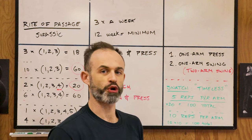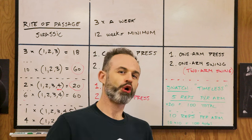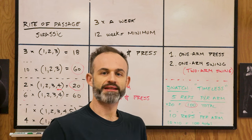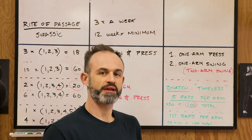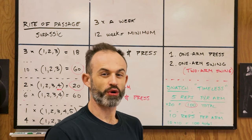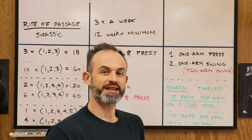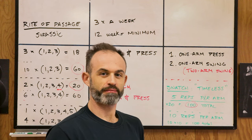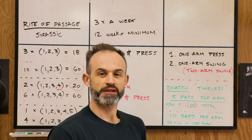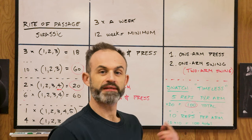The snatch progression is the same as Simple and Sinister — we use the timeless approach. Timeless means no time limit; whatever time it takes you to accomplish the goal. The goal for the snatch is 100 repetitions in total. Start really easy by performing only five reps with a weight you know you could probably do ten. When you can do 20 sets of five reps — totaling 100 — and it feels pretty easy, switch to doing sets of ten. Do five sets of ten using the timeless approach, which means take your time. This may take weeks or months to feel comfortable doing 100 reps with 10 reps per arm.